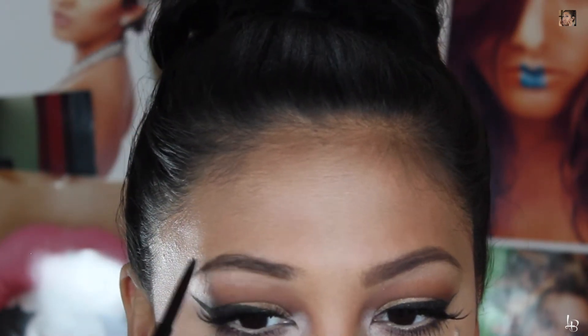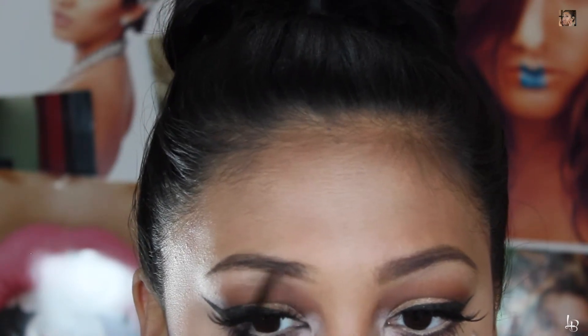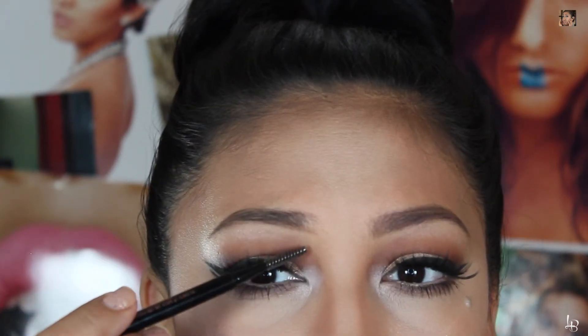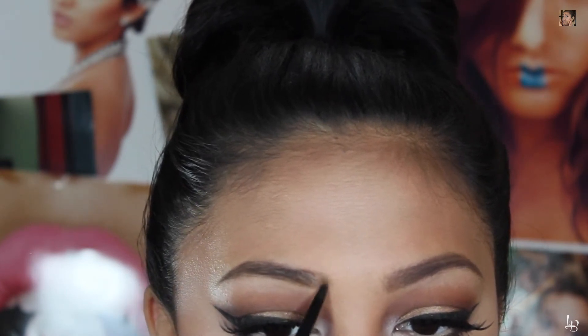If I could go back and give my younger self advice on my brows, I would say: do not touch your brows. Get them shaped once, and really make sure you research who you go to — make sure they're good and know what they're doing, because once your brows are shaped it's hard to go back. Especially for younger viewers: try not to touch your brows. If you get a couple stray hairs, get them threaded or shaped by a professional, but don't do it yourself, because it just makes your life a lot harder.